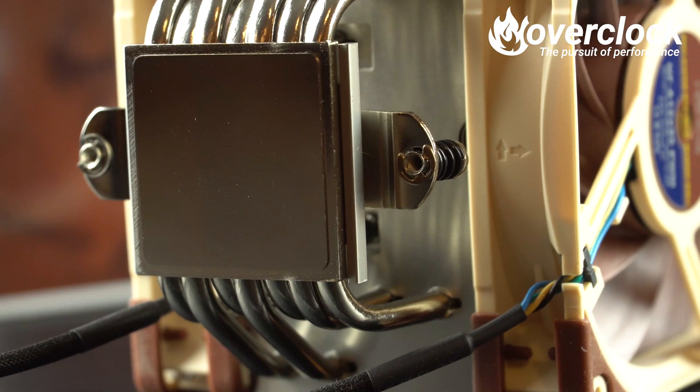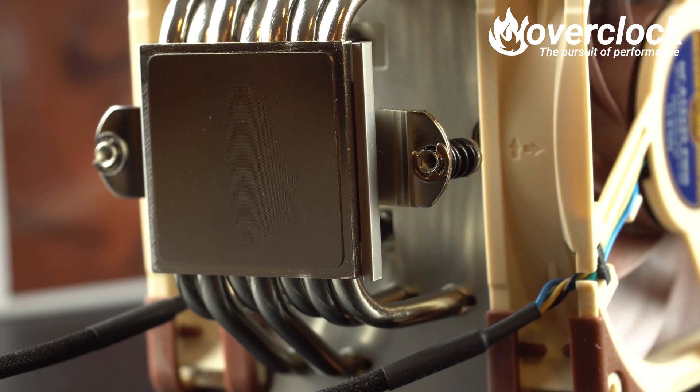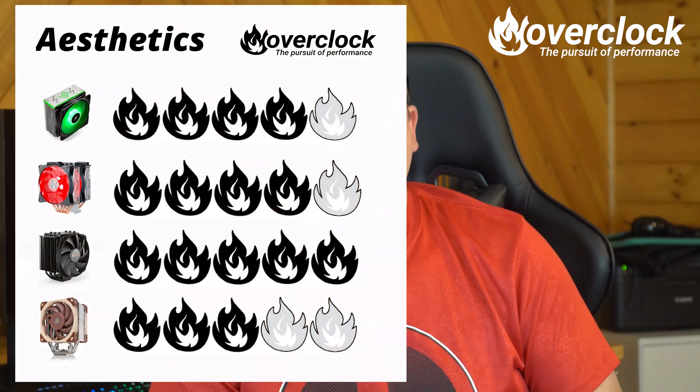The NH-U12A comes together nicely, but those fans might be the only eyesore. You could swap them out for the company's Redux line of fans, which would match the NH-U12A nicely.